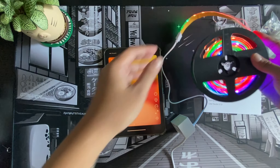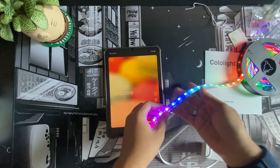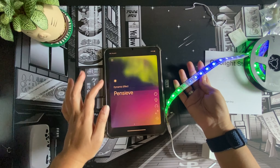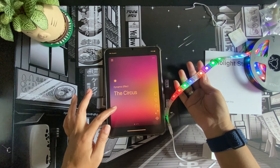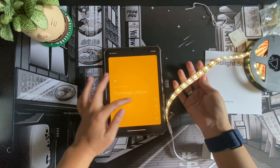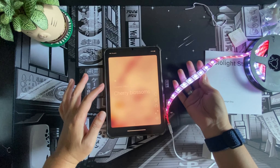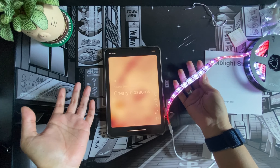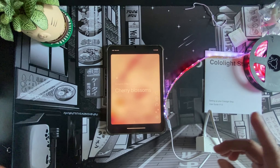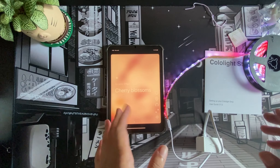It's now changing colors — you can see the colors are changing even though the strip isn't fully unwound yet. I'm probably not going to choose any bright colors; I just want something very minimal. Cherry blossoms would be nice — we'll pick that. This is it for the setup. I'm going to switch cameras and show you how I'm going to install this around my table so you have an idea.